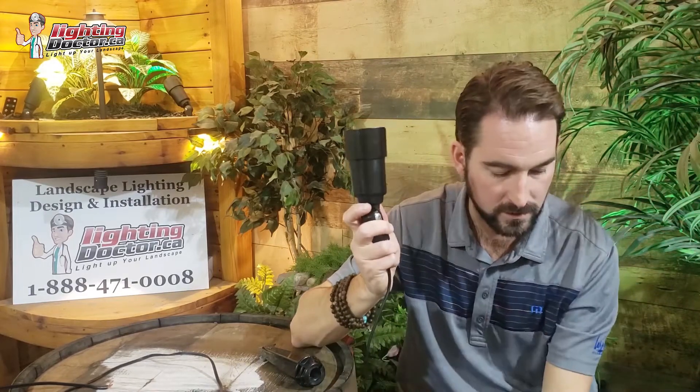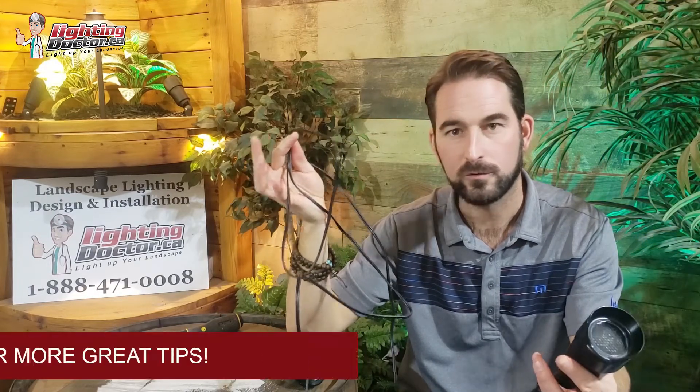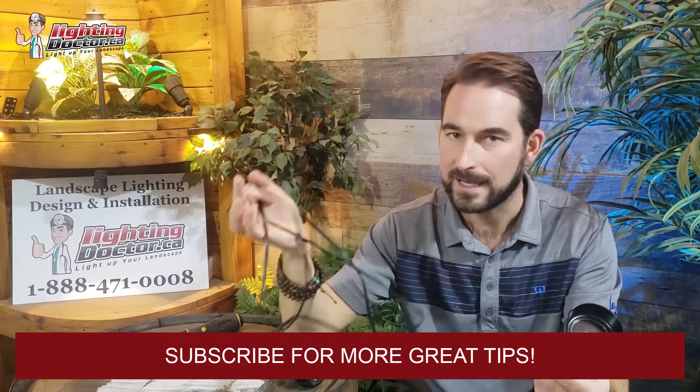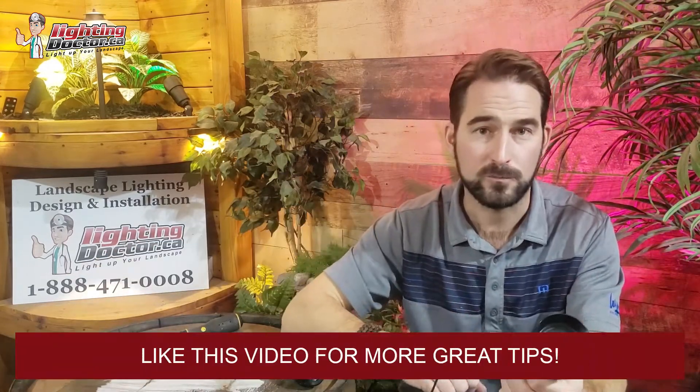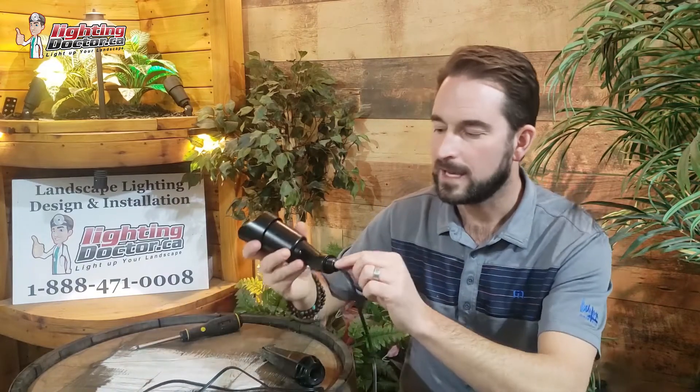The set screw to adjust the angle is really easy — it's simple but durable, without any goofy setups like some of the cheaper ones. You basically just back it off and angle it however you need. A good rule of thumb: whenever you're placing an uplight you almost always want to angle it more upright than you actually think. Another great feature is the 10 foot lead wire — a 10 foot 18-gauge lead wire, whereas a lot of lights only have three feet. This gives you a lot of design flexibility.